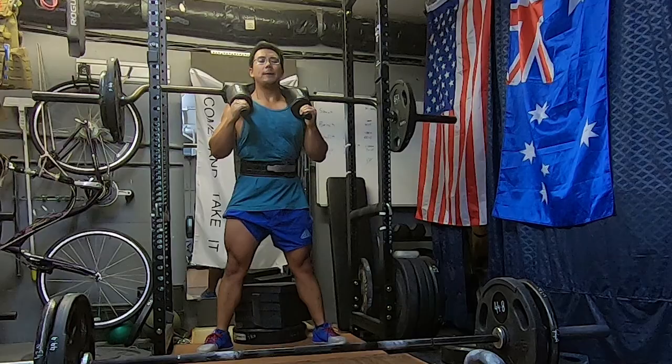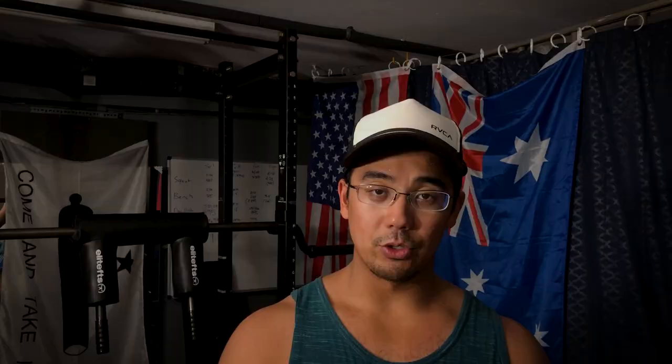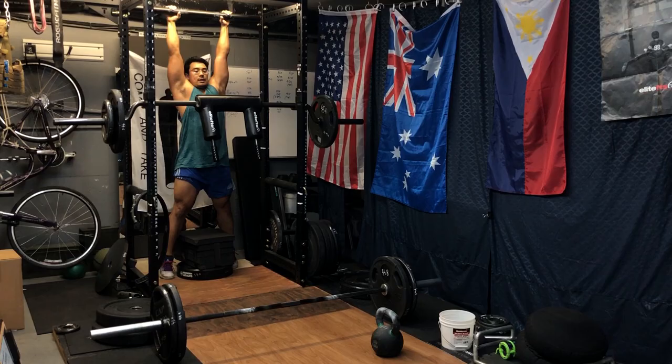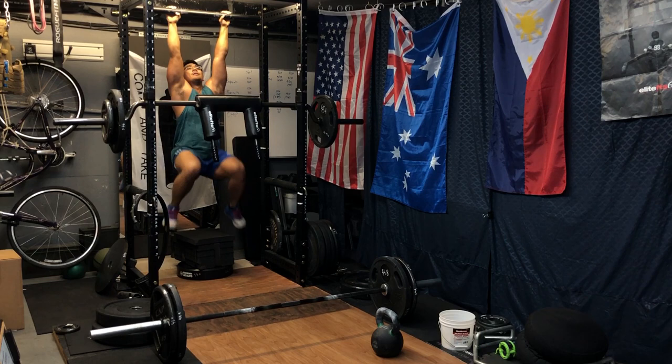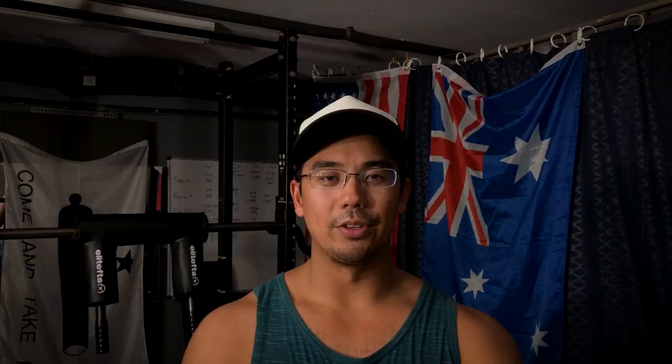We followed that up with the max effort section of the day, which takes about 30 minutes. Starting off with some Romanian deadlifts, followed by box squats with the SS yoke bar, then some hanging leg raises or knee bends, and wrapping up with some kettlebell swings. That was meant to be five sets of 12 reps for the RDLs and three reps for the SS yoke box squats, but ended up being 12 reps because I was transposing incorrectly.